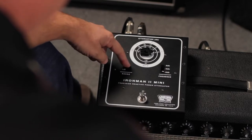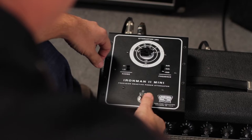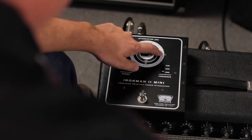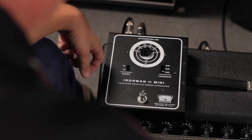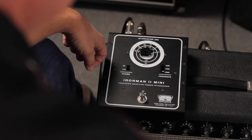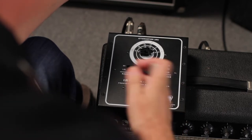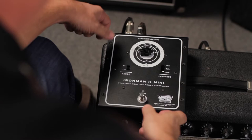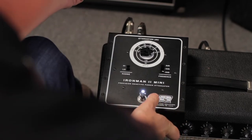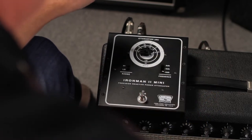Independent of where the range switch is, there's a solo function. When it's stepped on, you go out to the outside white ring, which runs from zero to minus 32 dB. Essentially, it gives you a volume boost or level difference between the attenuated signal and your solo signal, allowing you to step up and be louder for your solo and then back down to your pre-assigned attenuation level.